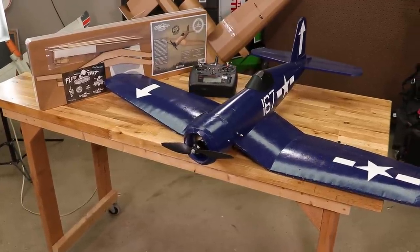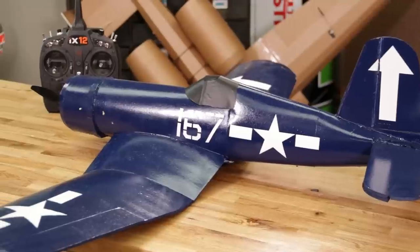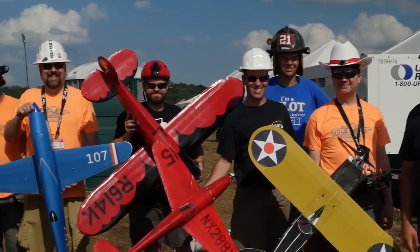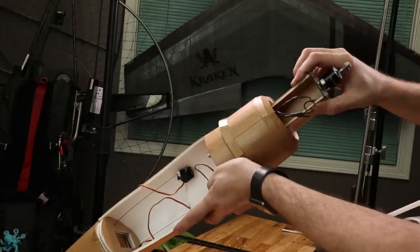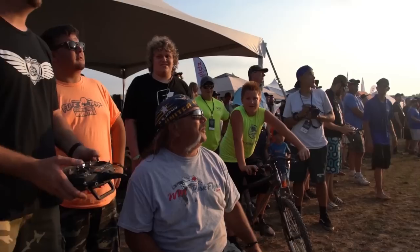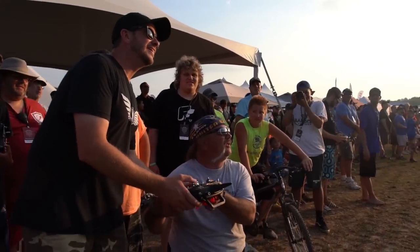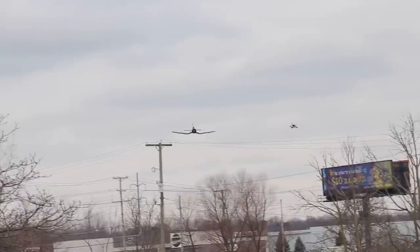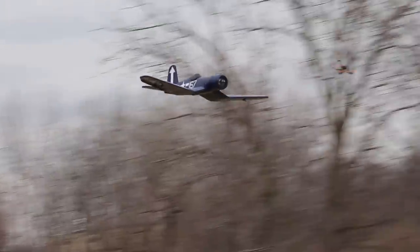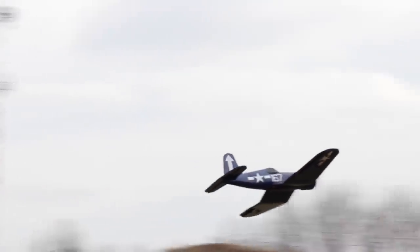Recently, thanks to you guys, the Flight Test family has grown amazingly large. If you're new to Flight Test, welcome to the family. We want to let you know what we're about. We love getting people into flight, whether it's entertaining content, free build videos, or plans. We want you to defeat the laws of gravity in your own way, and we want you to share and enjoy the hobby and embrace the challenges and victories it brings.